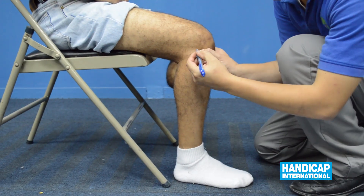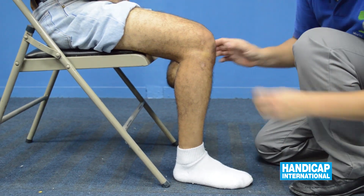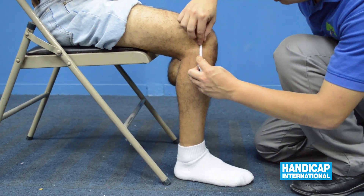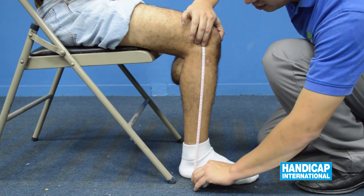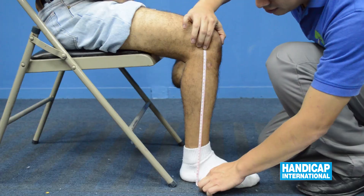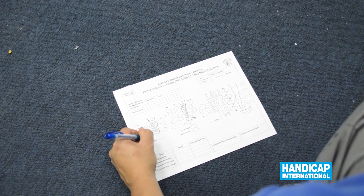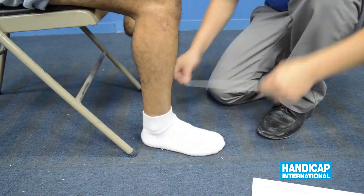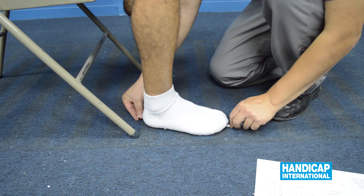Take a measurement from the tibia plateau to the floor and write it down in your measurement sheet. Measure the length of the foot and take a measurement from the tibia plateau.